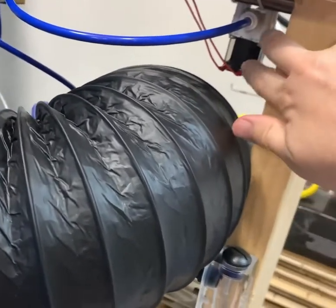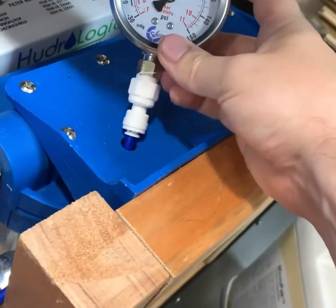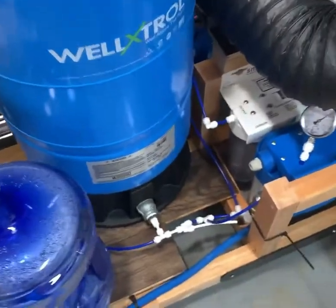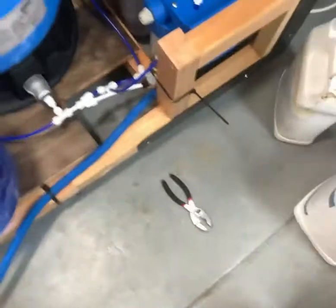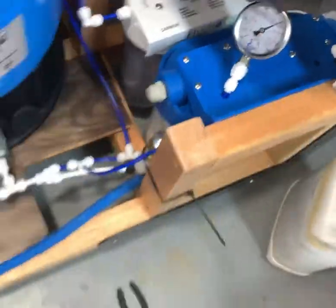When I want to water the plants I open this solenoid valve and it goes into the grow tent. I also have this pressure sensor here, which tells me how much pressure is in the tank, and I can't fill it more than 150 psi.